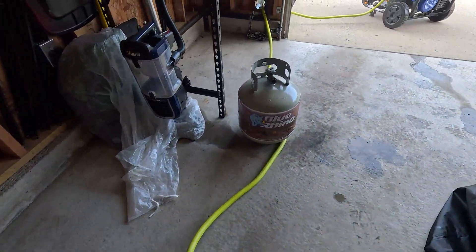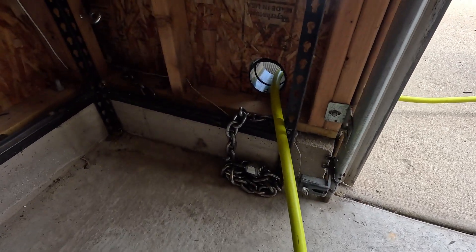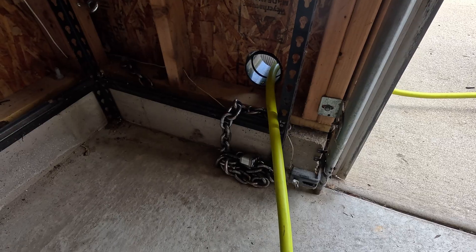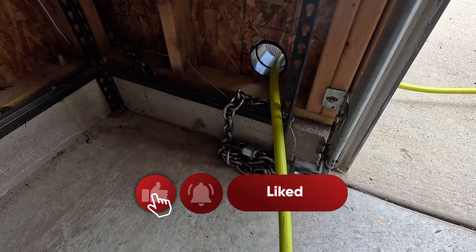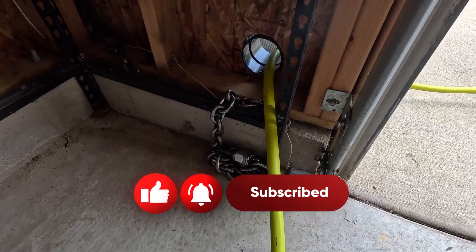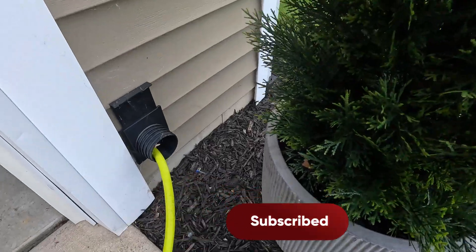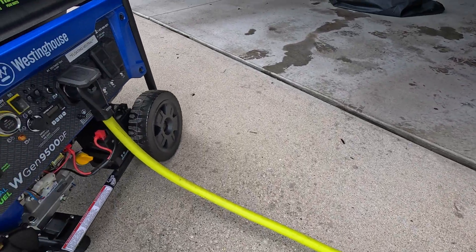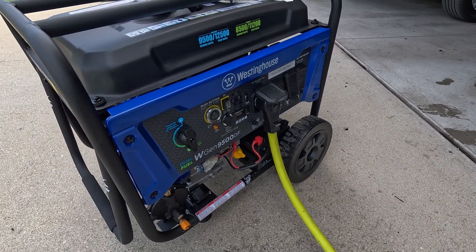It goes out my garage through the blast gate. I've got a security chain there too — I can run it through that blast gate and chain my generator up outside when the garage door is shut. But like I said, it comes out the blast gate and right into the 50 amp outlet on my generator.